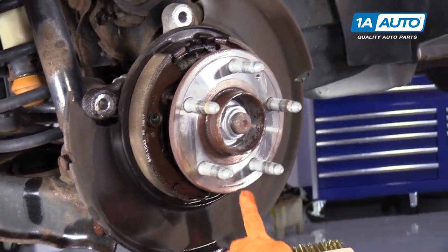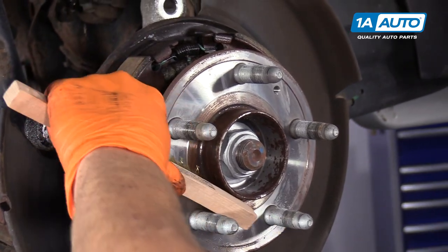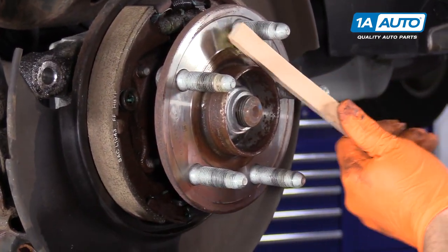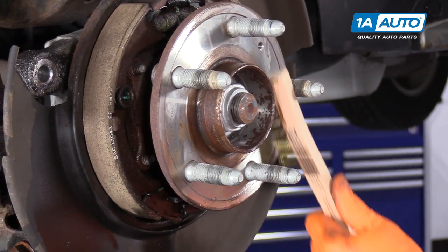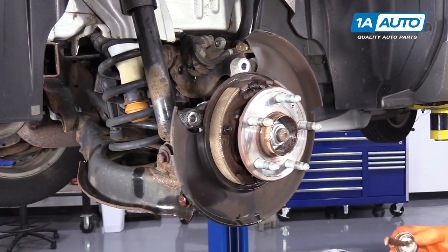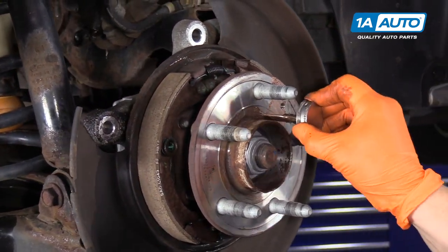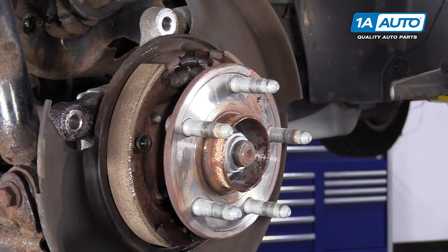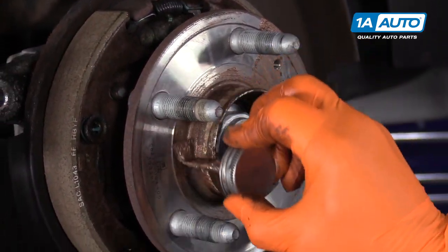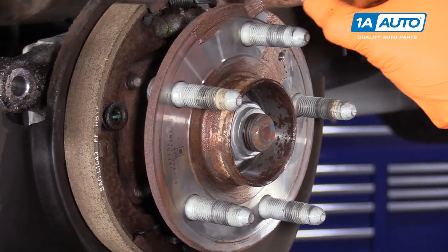This hub is nice and clean, but I'm just going to give it a quick wire brush to get any surface rust off. I like to apply a thin coat of anti-seize, especially around the hub where it meets the rotor, to stop any rust buildup in the future. It just needs a nice thin coat.